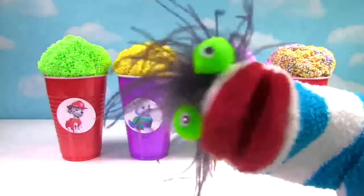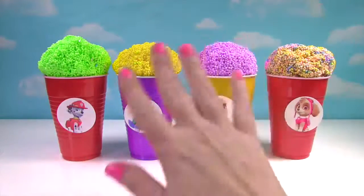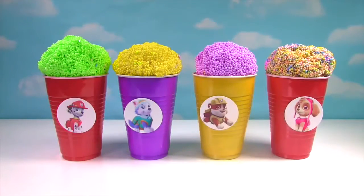With Paw Patrol Ice Cream Cups! Have fun! Hi everyone! Let's find out what's in our ice cream cups.